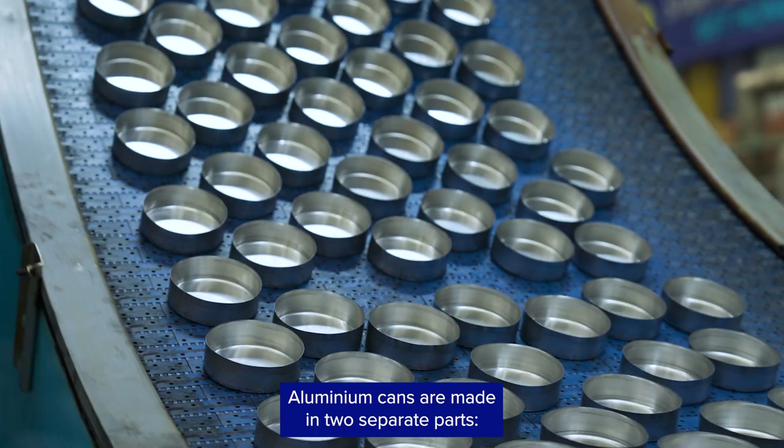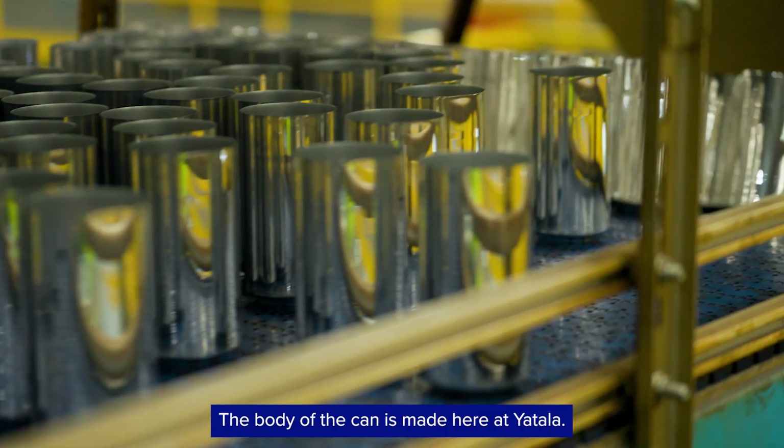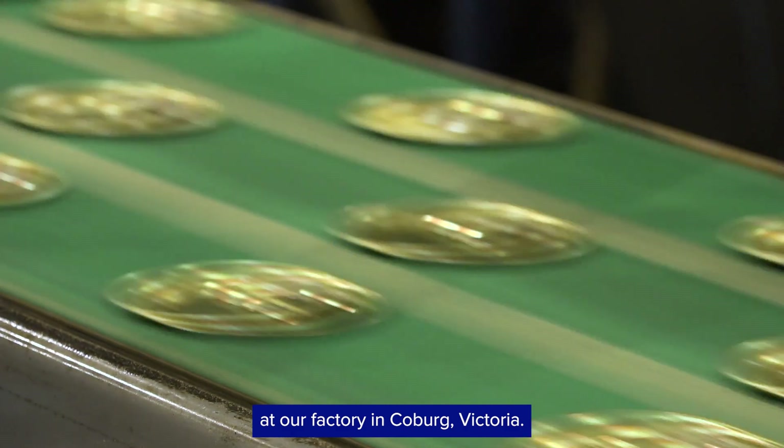Aluminium cans are made in two separate parts: the body of the can and the lid. The body of the can is made here at Yatala. We use a special machine to make the tops at our factory in Coburg, Victoria.